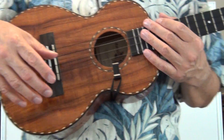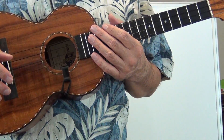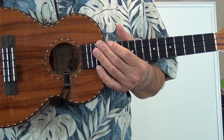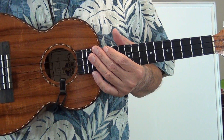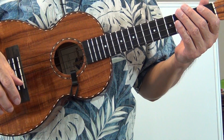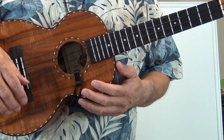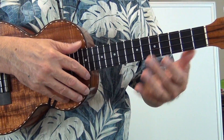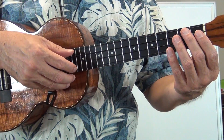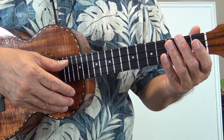Today's lesson is on left-hand technique and we're going to show you how to deaden the strings using your left hand — the same hand that you hold your chords with, as opposed to using your right strumming hand. This exercise is called left-hand deadening strings, and it's used for the effect of giving the sound of a staccato — a short sound.